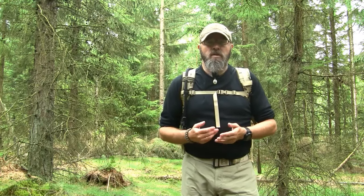Hi, I'm Claude from Wilderness Skills. I'm going to tell you a little bit about the small backpack I'm wearing. It's a Sparrow 20 from the Polish company WeSport.